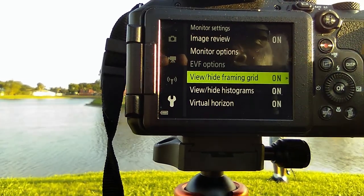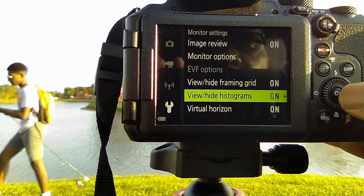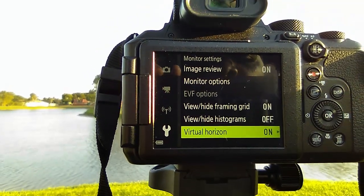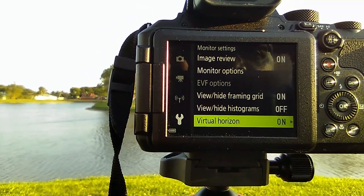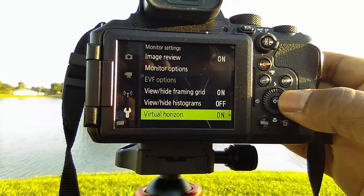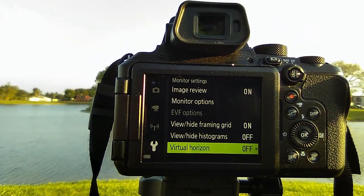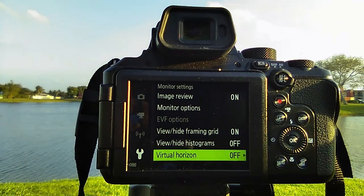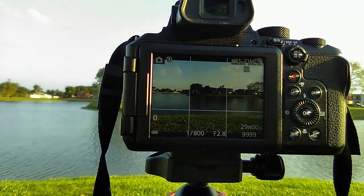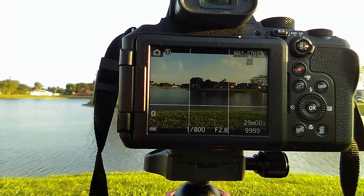You can view or hide the framing grid — let's keep the framing grid on. You can view or hide histograms — let's turn that off. And the virtual horizon, what I referred to earlier as an artificial horizon because of my aviation background — let's turn that off. I hardly ever use that because as a photographer I usually determine based on what I'm seeing in the viewfinder if my picture is properly framed and balanced. So let's hit menu again, exit, and now the virtual horizon is gone.